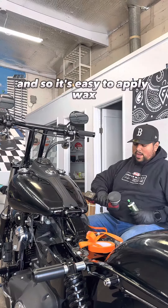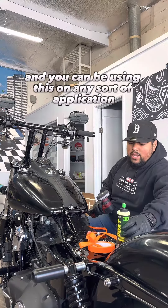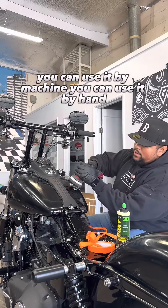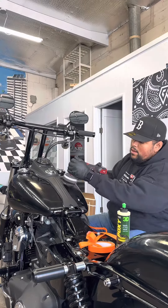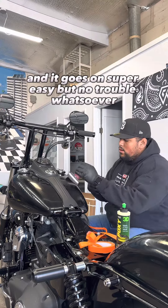It's an easy to apply wax and you can be using this on any sort of application. You can use it by machine, you can use it by hand. And it goes on super easy with no trouble whatsoever.